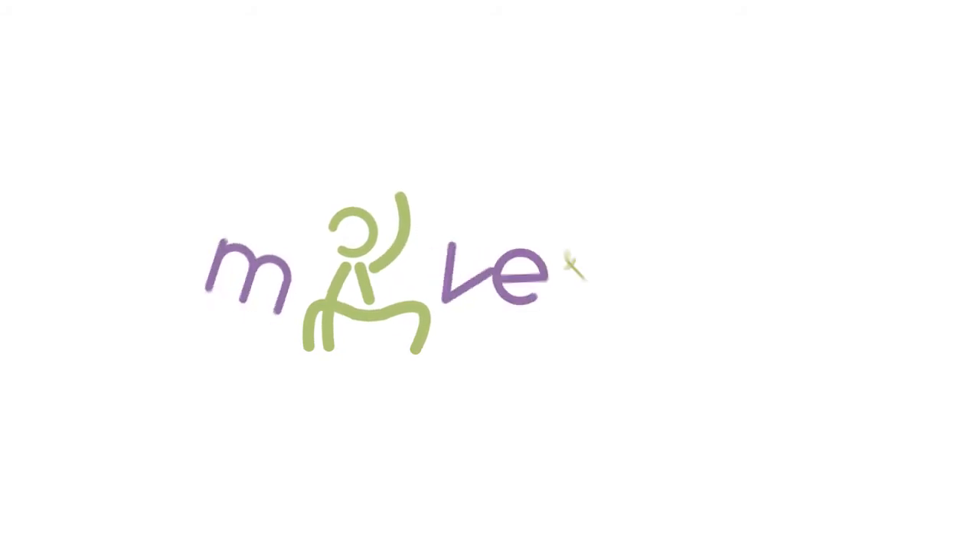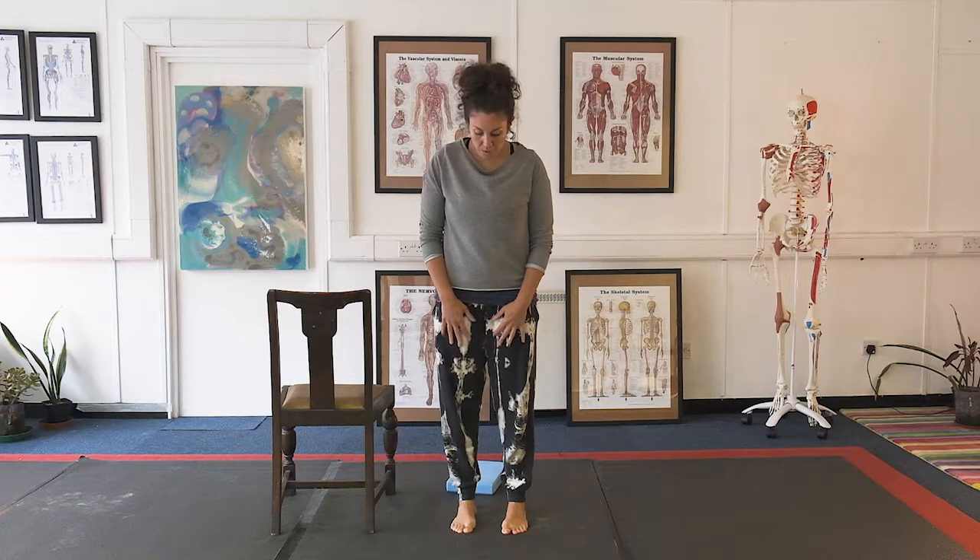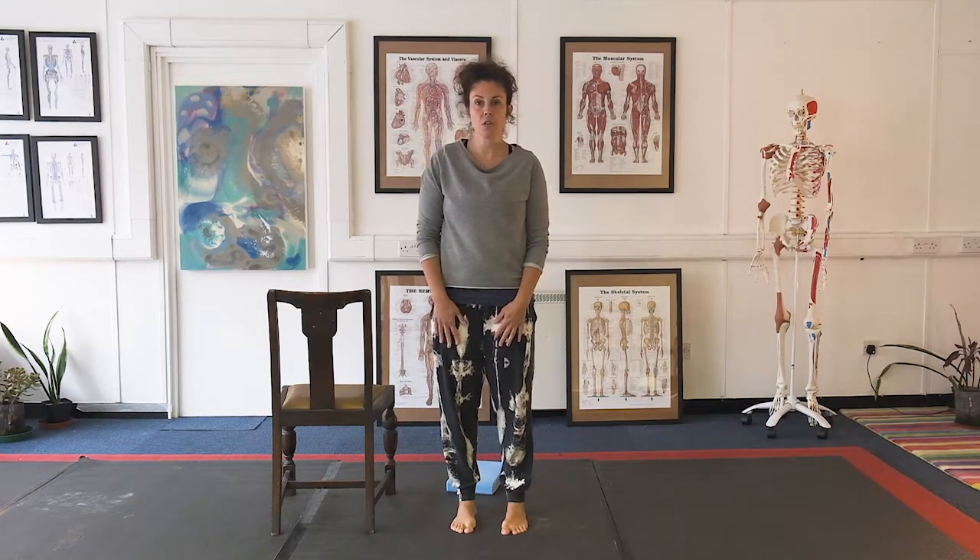Hi, I'm George. Welcome to the fifth video in my foot pain series. In this video we are going to do a calf and hamstring stretch — the double calf stretch and hamstring stretch.